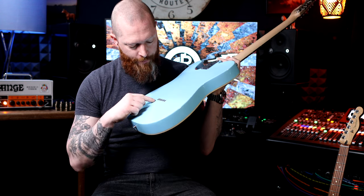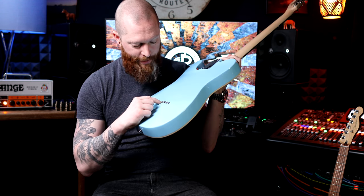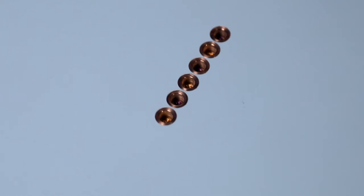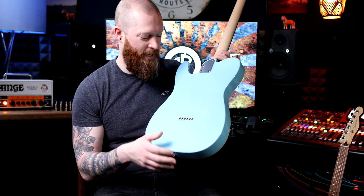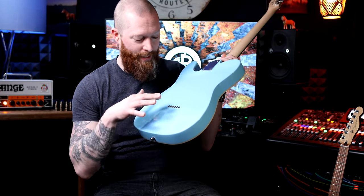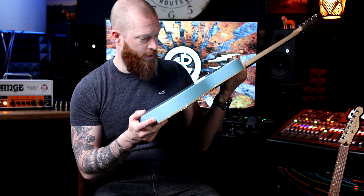On the back of the guitar, these ferrules — having made guitars, it's really hard to get these perfectly lined up. I've noted this on all Vintage guitars: they're all perfectly lined up. They're not even lined up perfectly on my Chapman ML3 Pro. Doing it myself, I've never managed it, so whoever's making these in the factory is doing an amazing job.